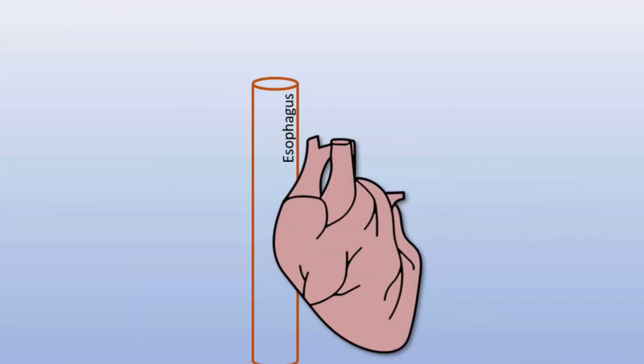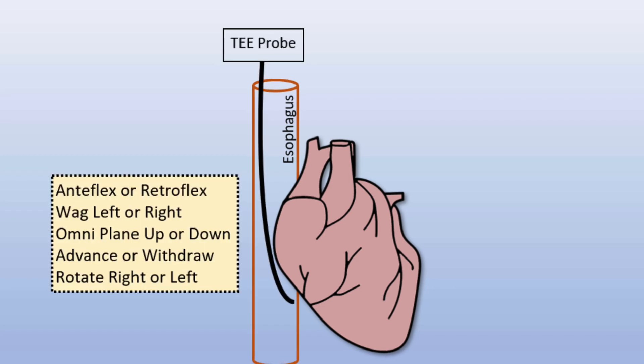Anatomically, we understand that a large part of the esophagus is positioned behind the heart. All these movements are fine and gentle, with the goal to avoid esophageal injury. So be mindful.